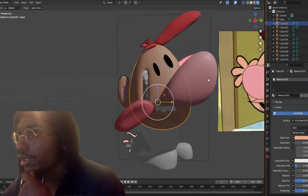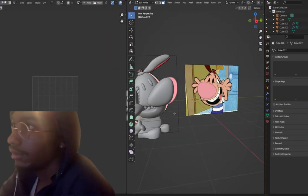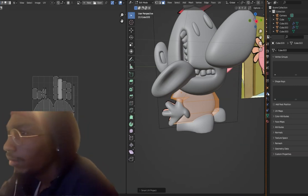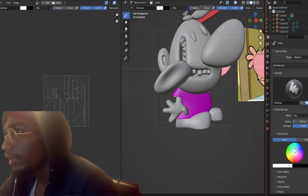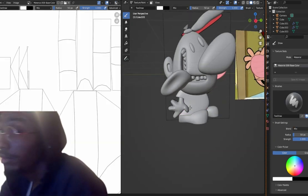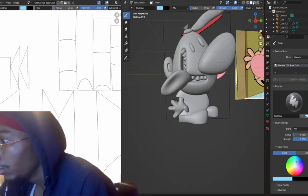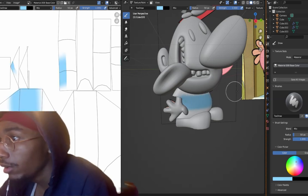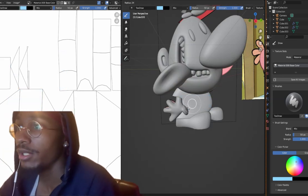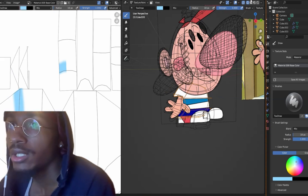I'll switch it back and forth just to see how it looks. For his shirt to be a little more complicated I'll have to actually draw on there — they call it a UV unwrap. You have to unwrap the model, then go to texture paint, choose the material and the base color — it'll be white since his shirt is white. This actually allows me to draw on it. You see the blue within his shirt — I would just draw that on here.